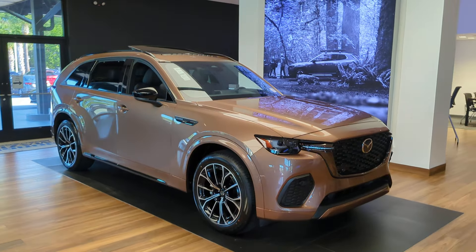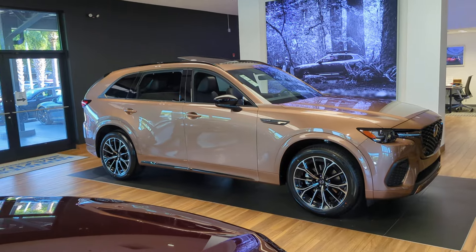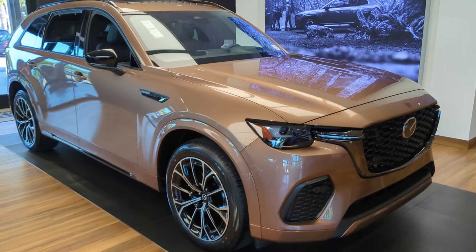What's up y'all? Mazda Rodney again. We just got this in — it's a 2025 CX-70 in melting copper.